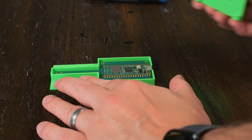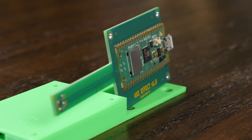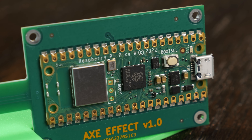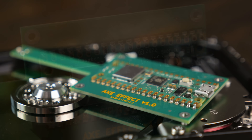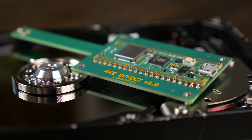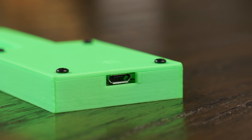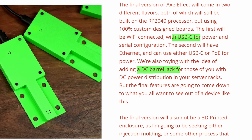Now this is in the beta stage, which is why it's in this 3D printed enclosure. If you open up the enclosure, you'll actually just find a Raspberry Pi Pico, which is soldered to a custom PCB that contains the thermal probe. According to Jeff and his website, the final version won't be 3D printed — it'll be injection molded or using some other manufacturing process. And while it still will use the RP2040 microcontroller, it won't be a Raspberry Pi Pico, it'll be a fully custom PCB.